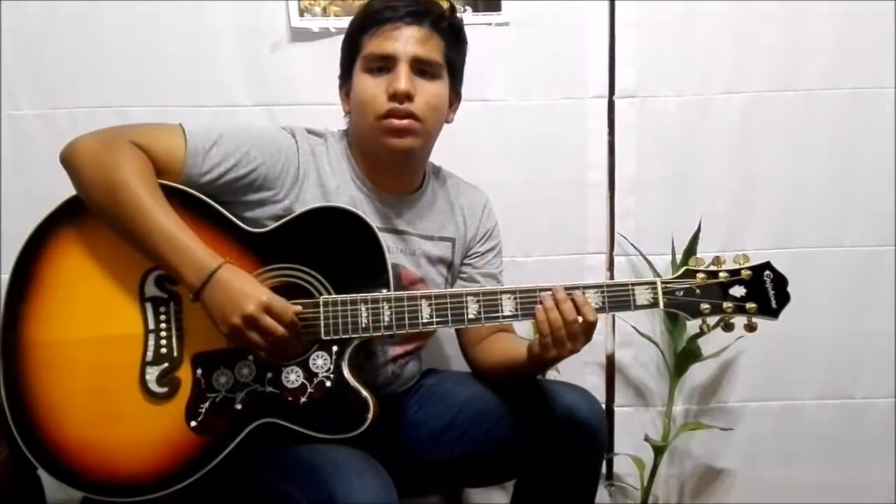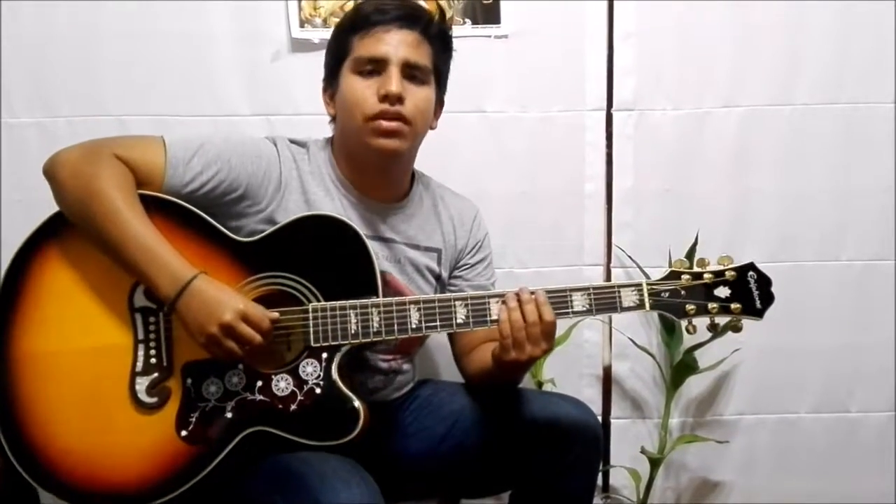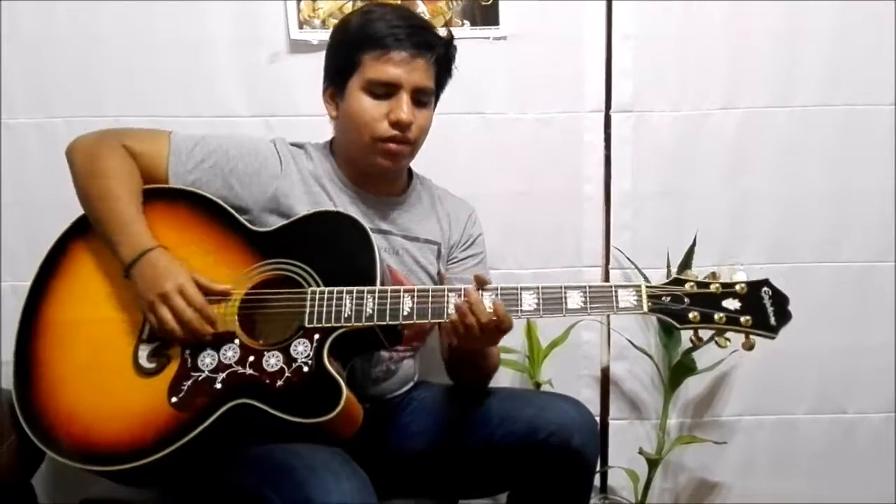One part of the EJ200 I want to highlight: I used to invest in strings every month that were so easy to break and oxidize. And not only that — every six months, I had to invest one hundred for the bridge, for the Epiphone to build the best guitar.